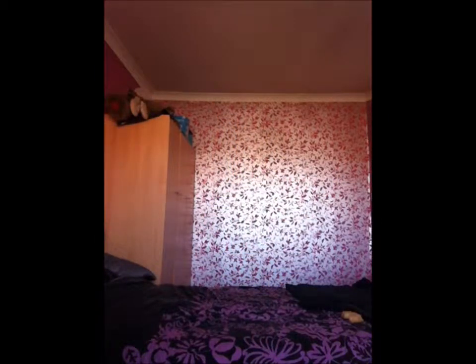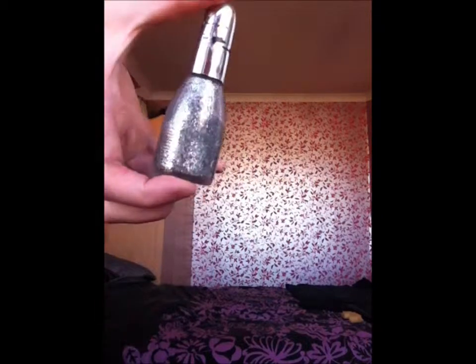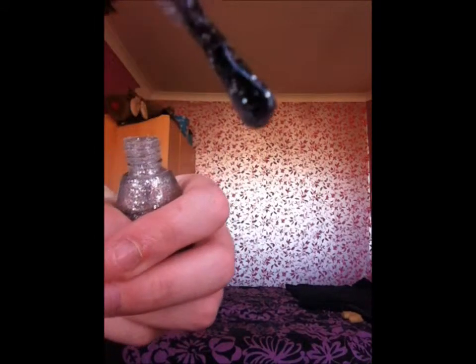Moving on, we have the glitter, also by La Femin Beauty — this is just called Silver Glitter number 87, from the same shop. If you're going to use these you will need some really good nail polish remover to get them off because they're really hard to remove with the glitter. It's like a top coat but stronger.